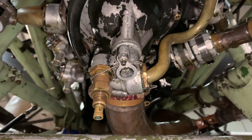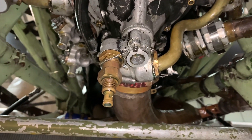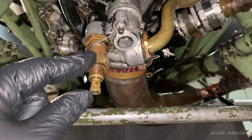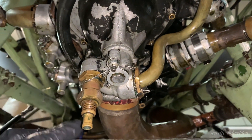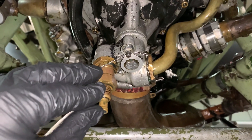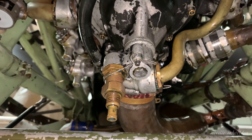He joined me underneath number one engine. What I'm about to do is drain a sample of coolant out of here, which is at the bottom of the coolant pump, to test its specific gravity and its acidity. Stay tuned for more exciting progress.